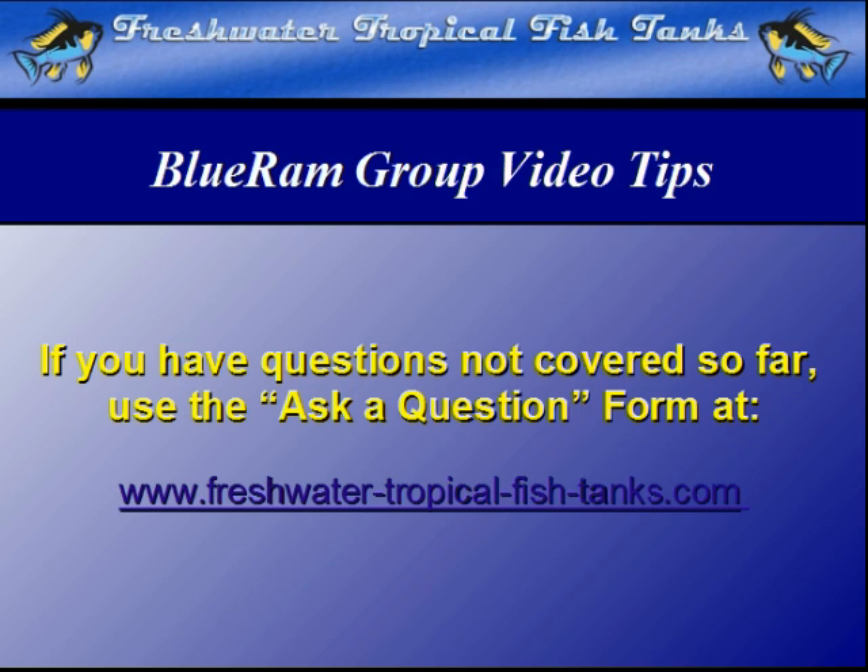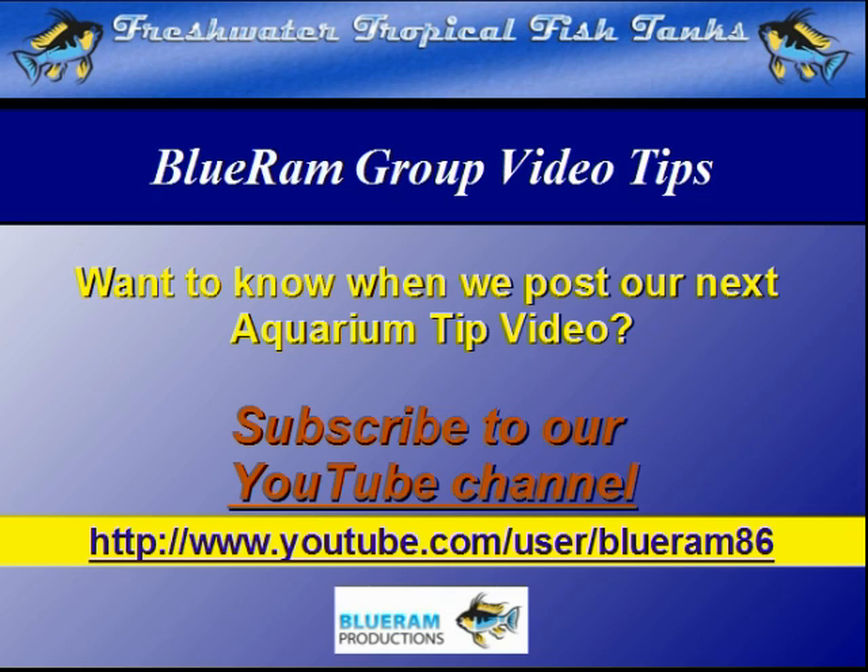If you want to be notified as soon as each new video is made public, we encourage you to subscribe to our YouTube channel and be the first to know each time a new video is added to the Blue Ram channel at www.youtube.com/user/BlueRAM86.